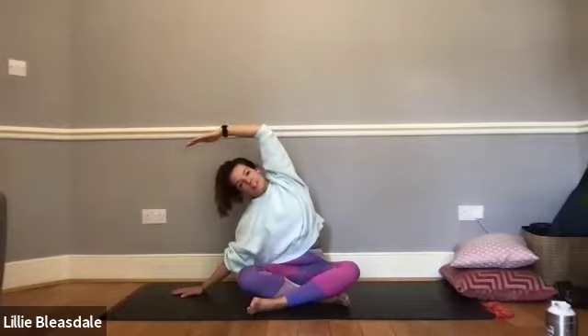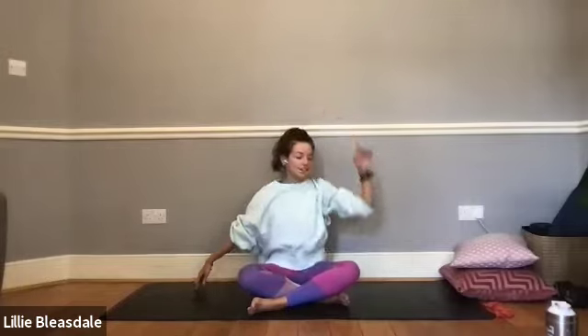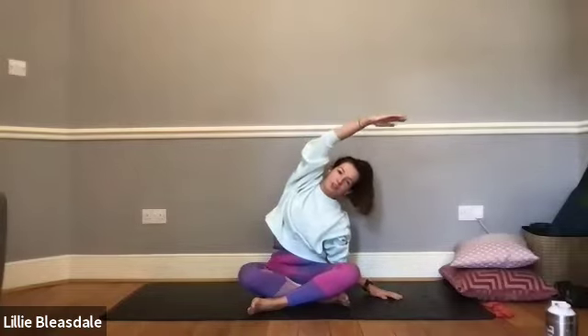Remember, it's really important to keep the breathing going throughout today's stretches — in through the nose and out through the mouth. Coming back into the centre, down onto the left arm and up and over onto the right.